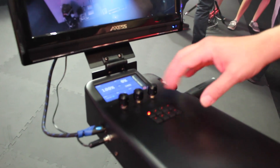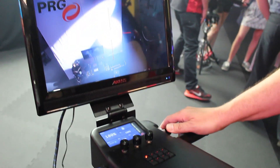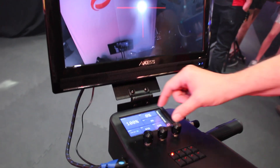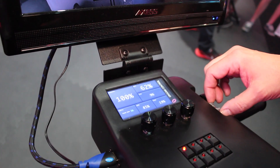Our trombone is here, our boomerang is here. We have zoom. We have iris control here. We have edge and frost control. We have feedback that is on our moving light head, and so on here you get all your feedback of what things are in position.